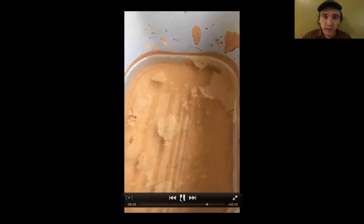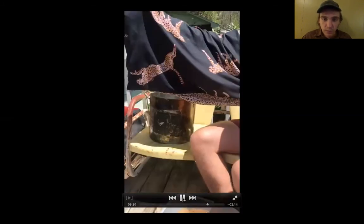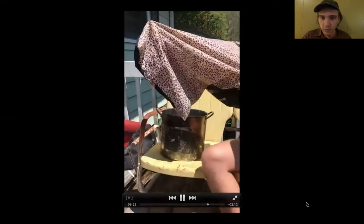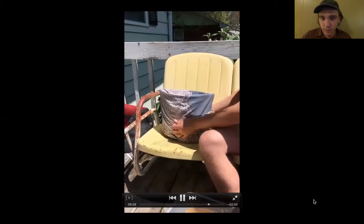Now I've let that clay slake out a little bit and you can see the water is sitting on top. I want to try and drain off as much of that water as possible. I'll come in with a cup and just try and get as much of it off and dump it out. That way I can pour that slurry into a pillowcase, hang it up, and let it dry — and that'll get me a little bit closer to a plastic clay body.